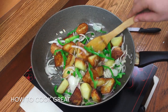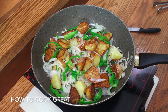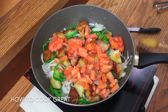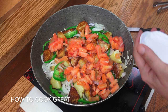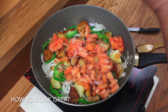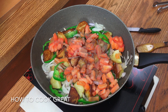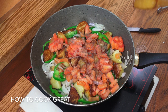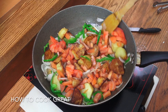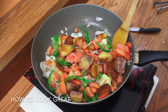Beautiful — coming together really nicely. Next up we're going to drop in the tomato. Fresh tomato — try and use a nice ripe one. Let's add some salt and some black pepper. I want to go for about five minutes now; we want those tomatoes to break down as much as we can. We're well on our way and this is going to be really super.